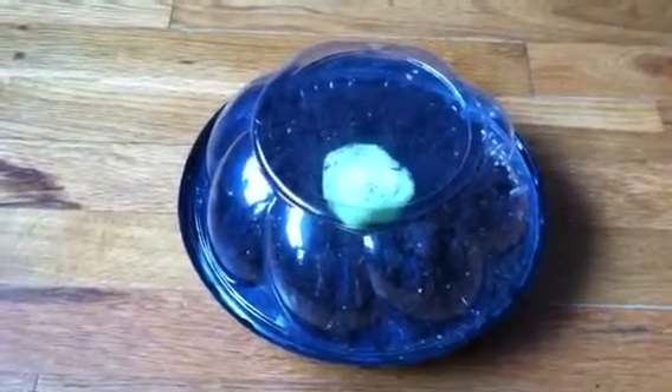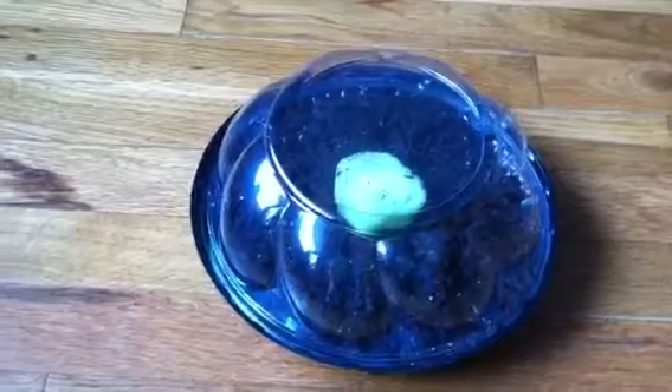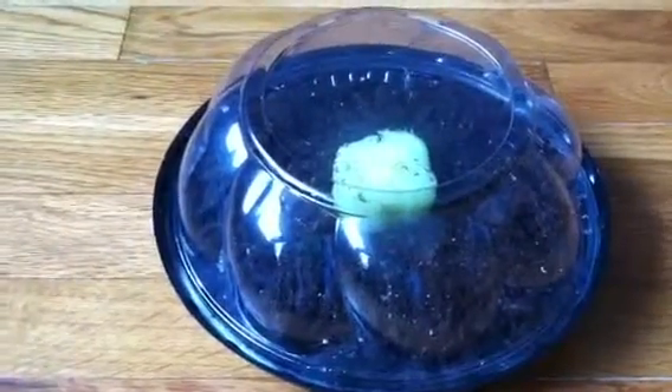I also saw a thing the other day on, I think it was Facebook, that you can regrow celery from the base of the celery stalk. So I am attempting that. I am using the plastic pie tin as a greenhouse. I filled it with dirt, and I have a piece of celery base in there.